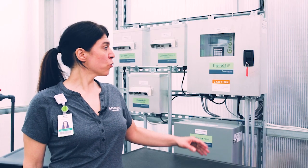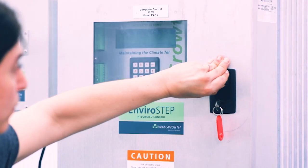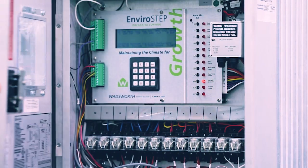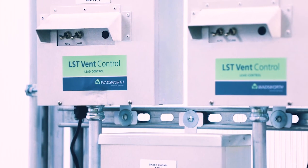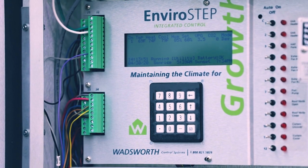The greenhouse is controlled by this system here. All I do is get in here and program the settings to whatever the greenhouse needs to be — I program the temperature, humidity, this helps me with the lighting, and also some shading factors.